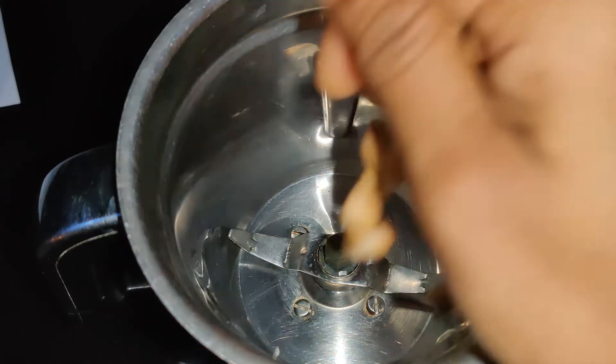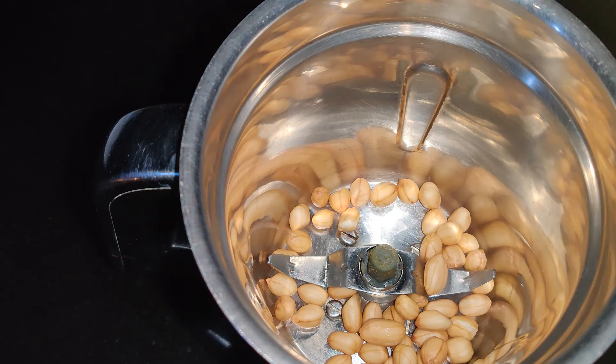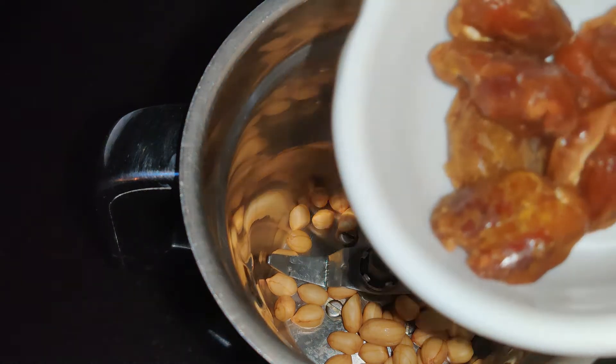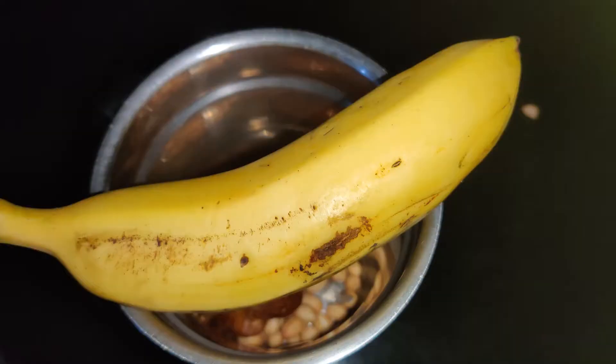In a blender, add a handful of soaked peanuts. I have soaked the peanuts overnight — soak for at least six to eight hours. Peanuts are a good source of protein, which are essential for muscle, and they give natural fats to the smoothie. Into the jar, I'm also adding six dates, which give natural sweetness to the smoothie.